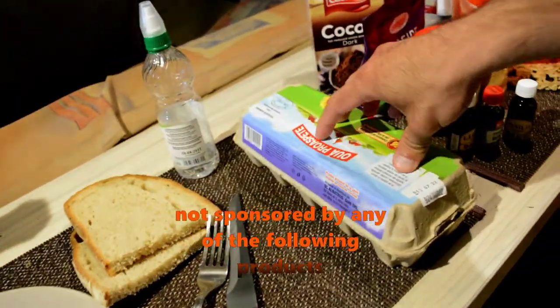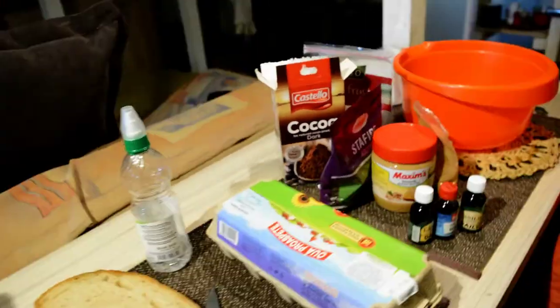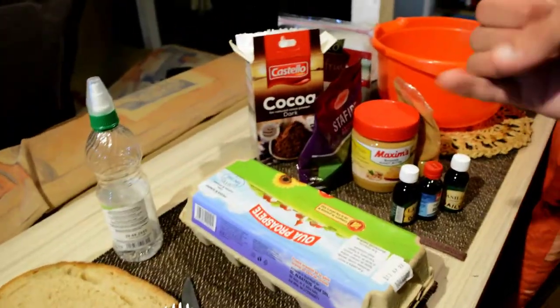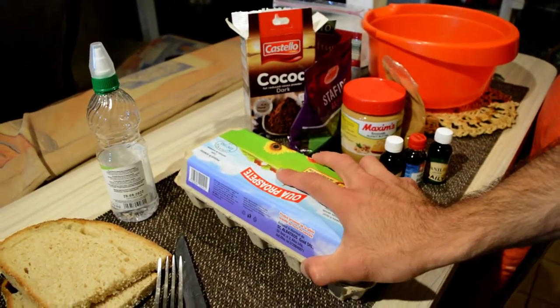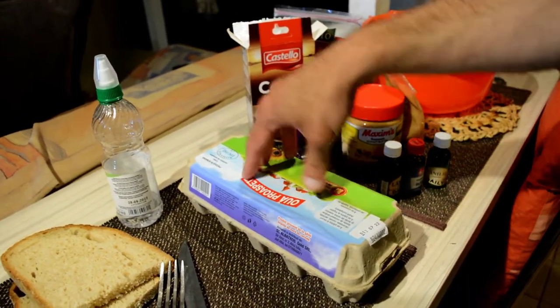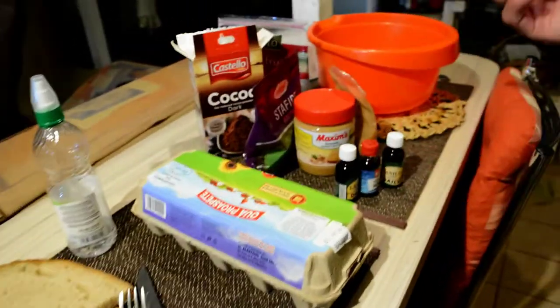Eggs — whole eggs, or you can buy egg whites to lower the calories. You can use half a box of egg whites, that is around 25 grams of protein, 10 grams of protein per 100 grams. Whole eggs have about 4 grams of protein per egg but are higher in calories because the yolk contains fat, and fat is 9 calories per gram.